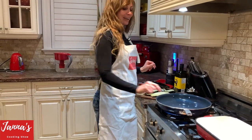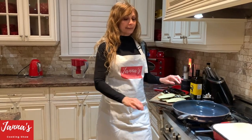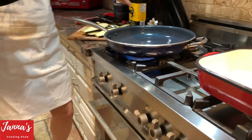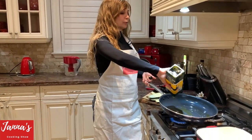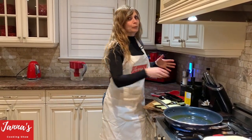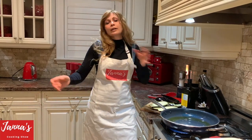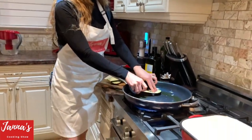Now I'll take the pan and heat it up on a high heat. We're going to put olive oil — approximately one first cup, but we'll probably need more because eggplants require lots of olive oil. Now we're heating up and then we're going to put our eggplants in.